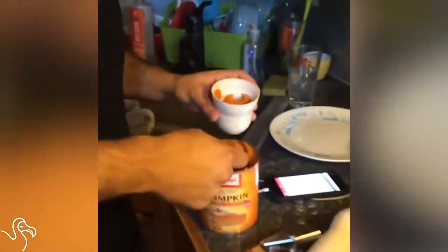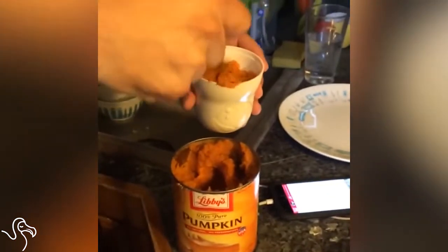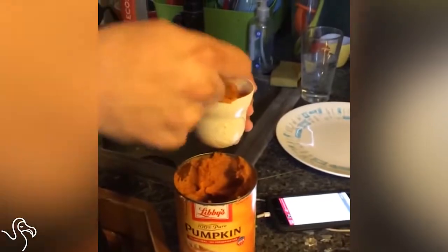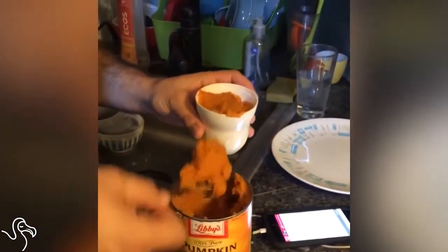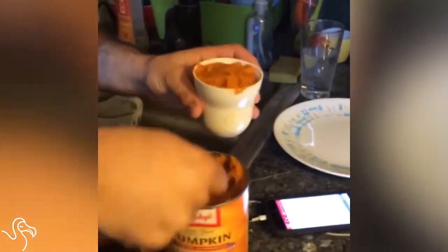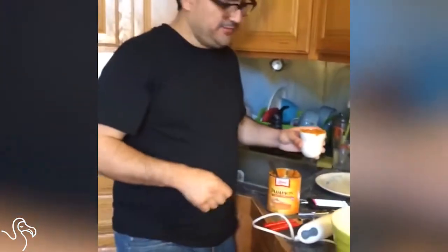It took us a while to decide to get another dog after our last dog passed away in the summer. But we decided something was missing. So we were following a bunch of shelters on Instagram and Facebook, and we saw Polly. We were like, that dog looks awesome.